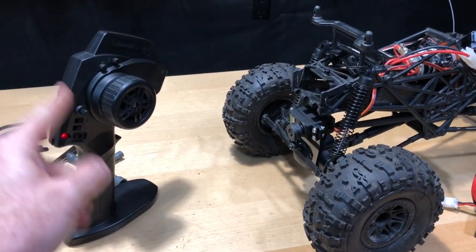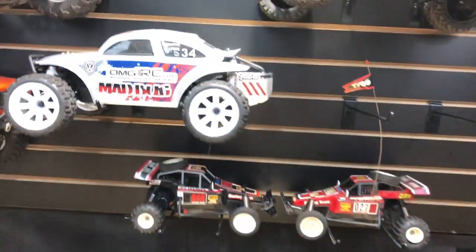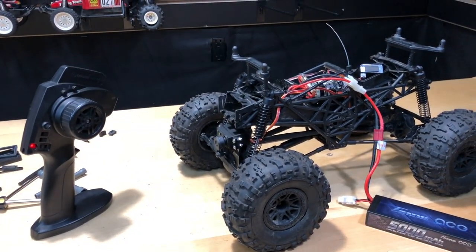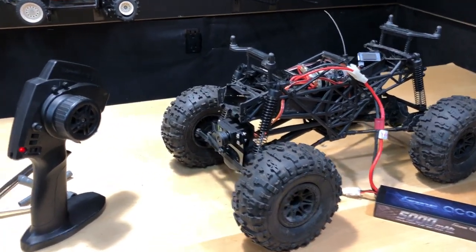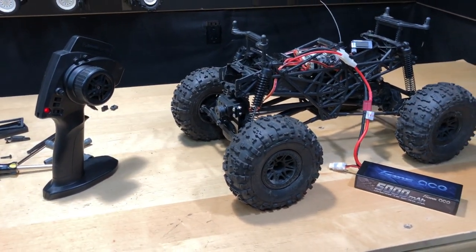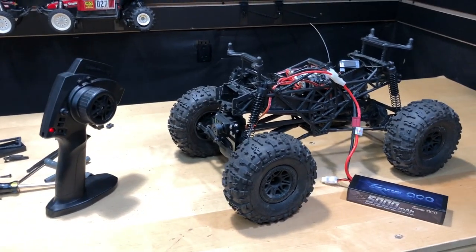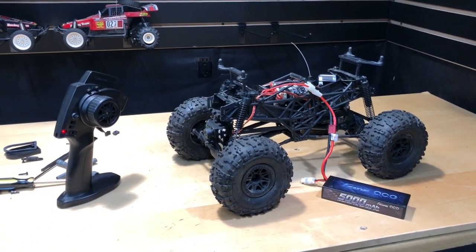Brian, we just might have to do something with that radio. I definitely appreciate you guys watching — don't forget to check us out at omgrc.com, sign up for our newsletter. We do sell HPI and have the Crawler King along with lots of different products. We use Klarna as a buy-now-pay-later payment option. Don't forget to like, comment, subscribe, and smash that notification button. Until next time, this is Joe with OMGRC — take care and thank you for watching.